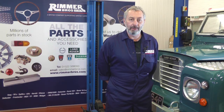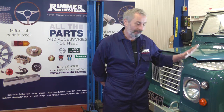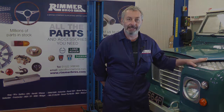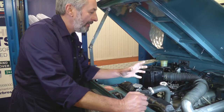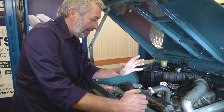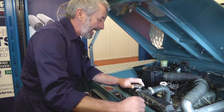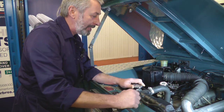Hello, I'm John Paul and I'm here at Rimmer Brothers to set the valve clearances on this 1976 Land Rover Series 3 88. Setting the valve clearances on these old cars is a great thing to do. It's not like the modern cars — these weren't quite as efficient, and setting the valve clearances just keeps everything a little bit tip top.